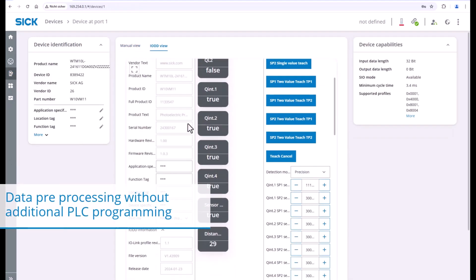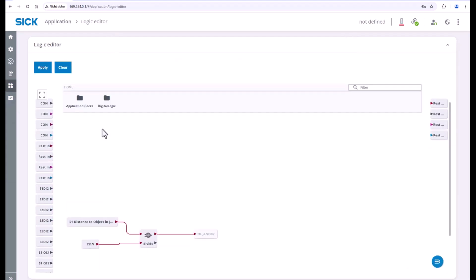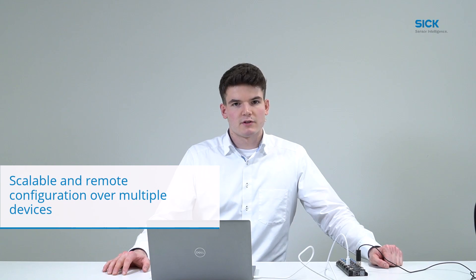The integrated logic editor allows data pre-processing without additional PLC programming, to even solve applications like fill level measurements directly on the SRG300. Furthermore, with the new SIG Tool Center creator, a scalable and remote configuration can be made over multiple SRG300 devices.